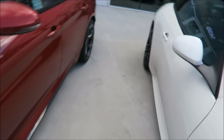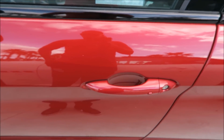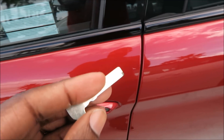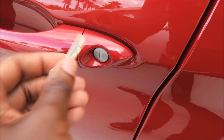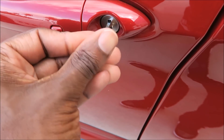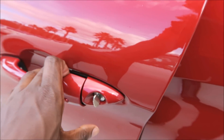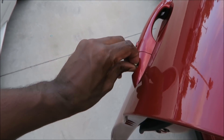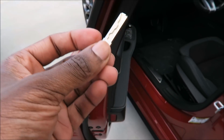After that, put the key fob in your pocket and use the physical key to unlock the door. Anybody who lived in the ages before keyless entry knows how this goes — stick that in there, unlock, and you're good. Just don't forget to pull it back out.